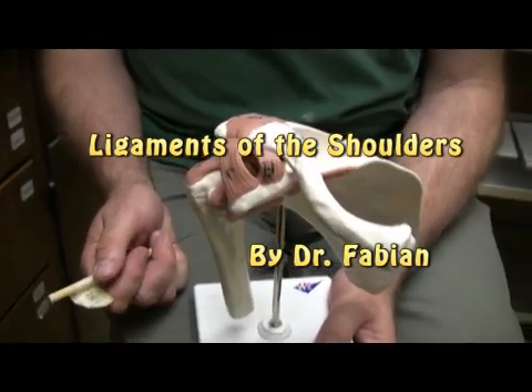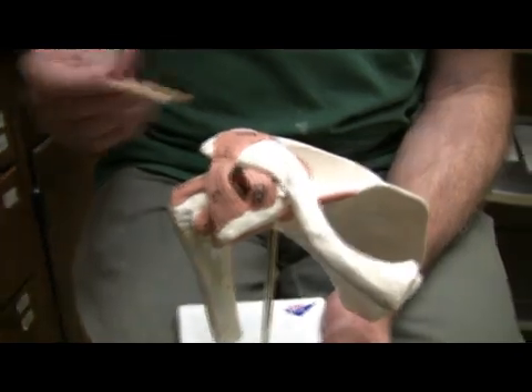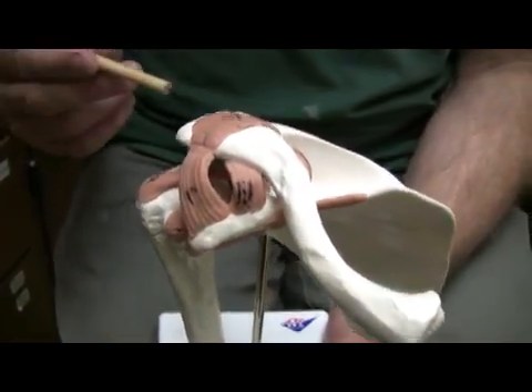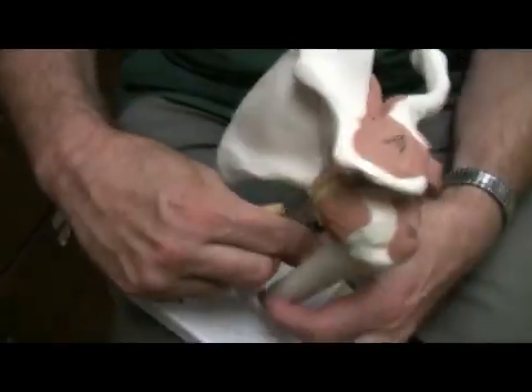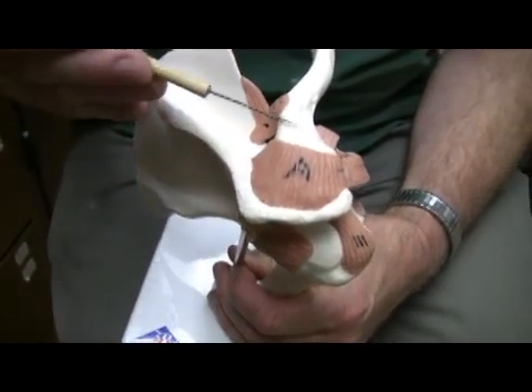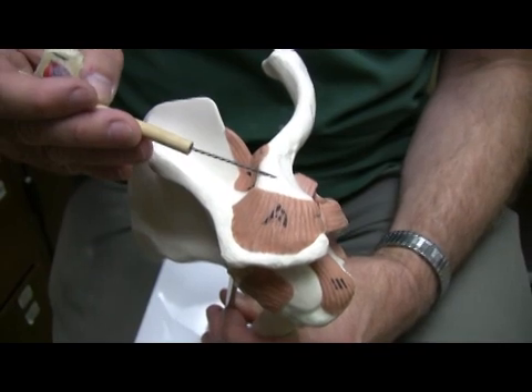We're going to be looking at some ligaments that are going to be holding the pectoral girdle in place. The very first one we're going to start out with here is letter A. I'll turn it this way so you can see the letter A well. This is going from the acromion process to the clavicle, so it is the acromioclavicular ligament.